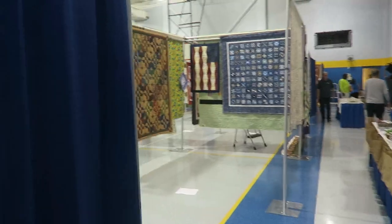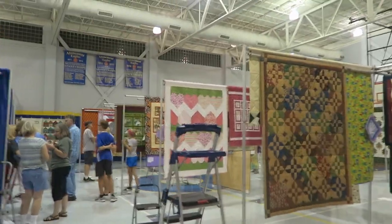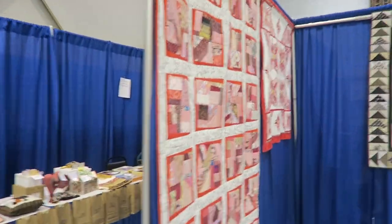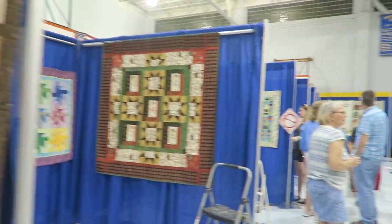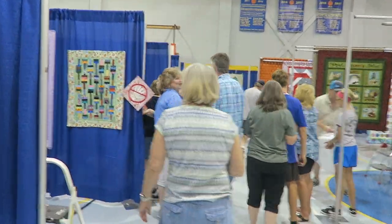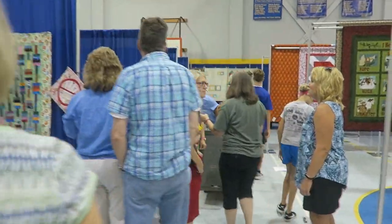Hi, it's Dee with T-Quilts and I am at my quilt show location. We are having our quilt show this weekend and I just thought I would share with you some of the setup and then show you where I'm having a booth. Here are people actually putting up some quilts. I will be uploading a video of the entire show when there is no one here.